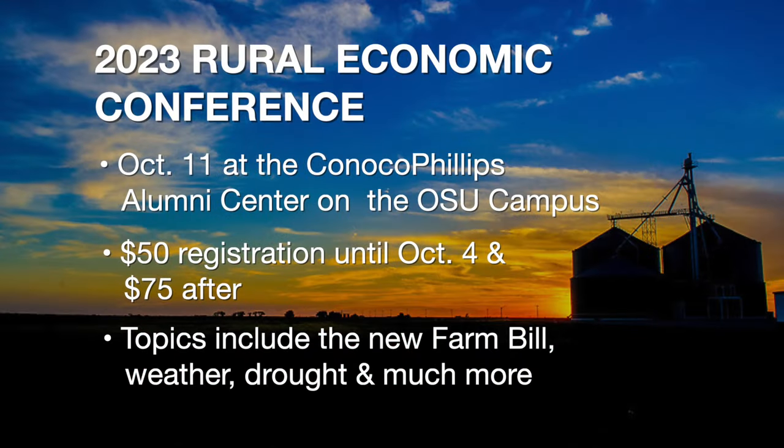There is still time to register for the upcoming Rural Economic Outlook Conference, coming up on October 11th in Stillwater. Topics include discussion on the challenges that ag producers face, the farm bill, and the Russia-Ukraine war's impact on commodities and the supply chain. Registration is $50 now and $75 after October 4th, and also includes your meals. Go to our website, sunup.okstate.edu, for a link to sign up.